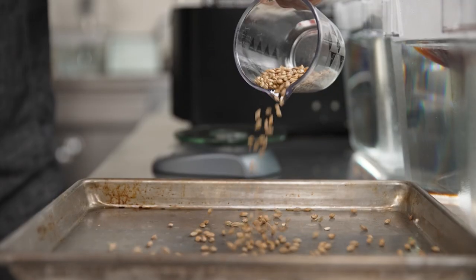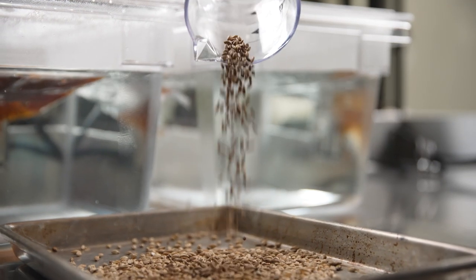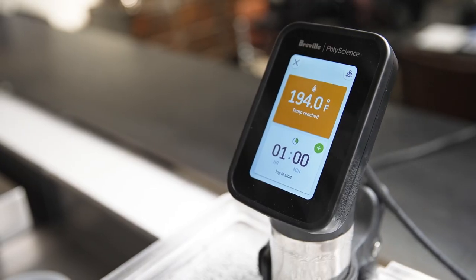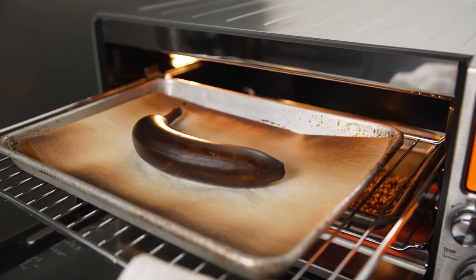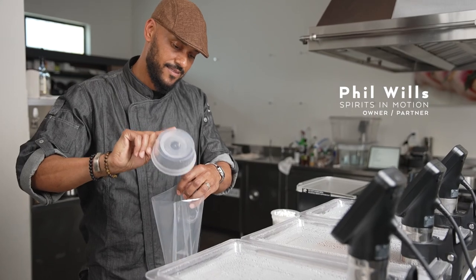Part of what we do at the Spirits of Motion is create new trends and go above and beyond what people are thinking. I love using sous vide in cocktail programs because it allows you to actually create your own flavors unique to your own establishment.